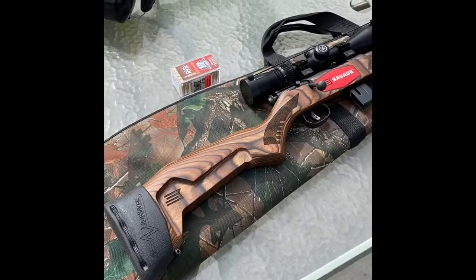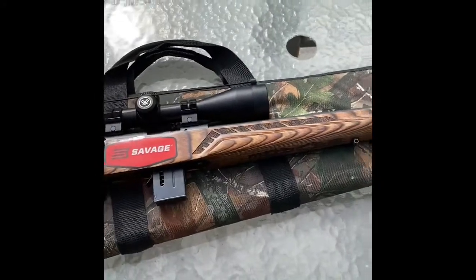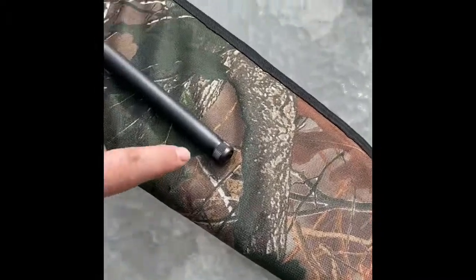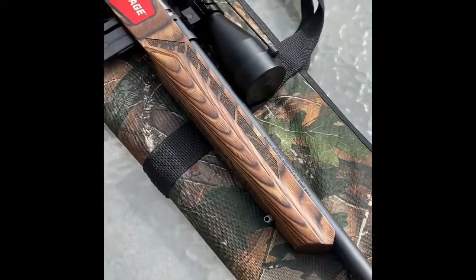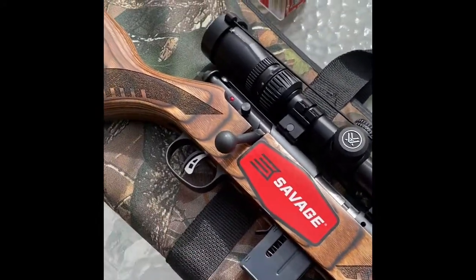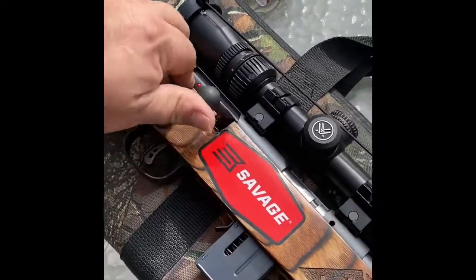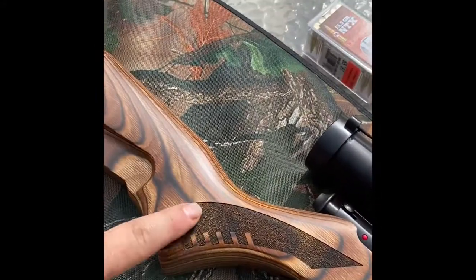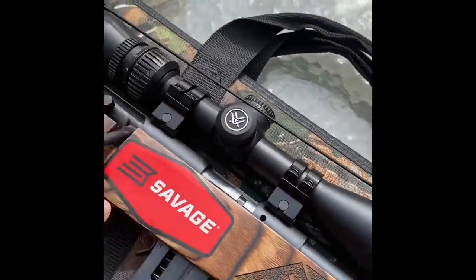Here is the Savage 17. It is pretty — I love the wood grain in this furniture. I'll start from here and go down: it's got a muzzle brake, you can take that off and put a different muzzle brake on there, which I think is really cool. That furniture is nice, 10-round magazine, and it's got an AccuTrigger, which I think is great for this gun. Bolt action — nice, easy, smooth bolt action.